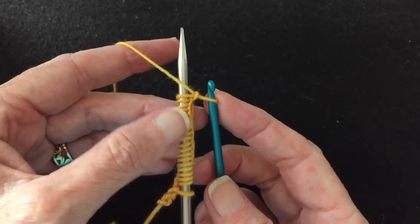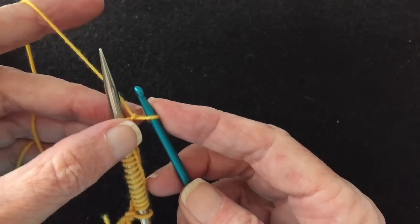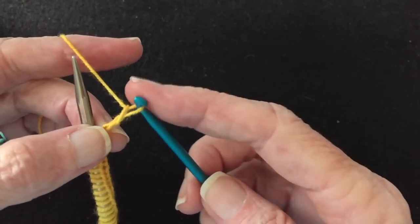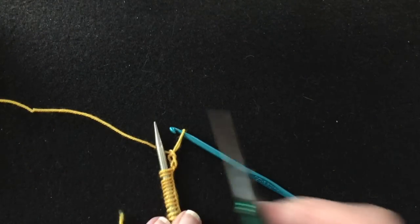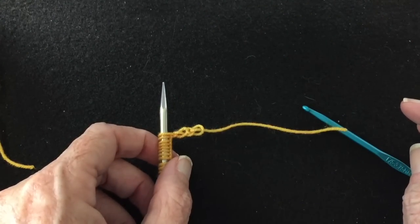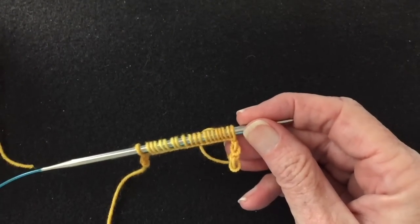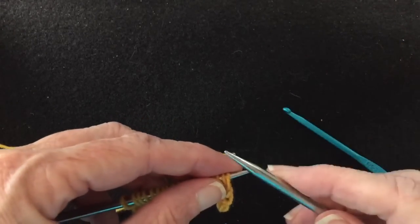Some people will tell you when doing a crocheted cast on to take the last loop and put it over the tip of the needle — do not do that. You won't be able to remove it later; it causes a problem. So just crochet a couple of chains, pull it through, trim, cut the end, and pull that end through the loop. Not too tight — you just want to keep it from coming out. Now we've got our 20 provisional stitches and I'm going to divide half of them onto the other knitting needle, so I have my two circulars and they're going to have 10 on each needle.